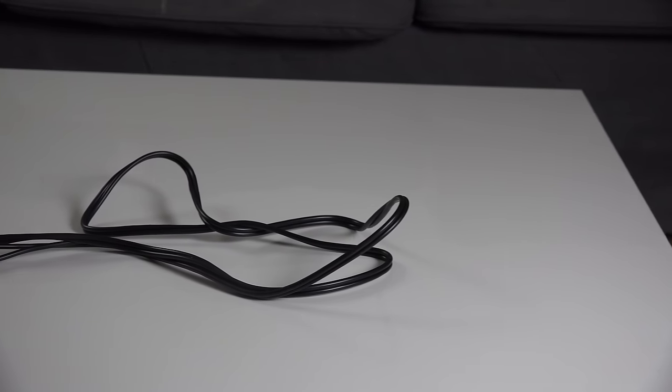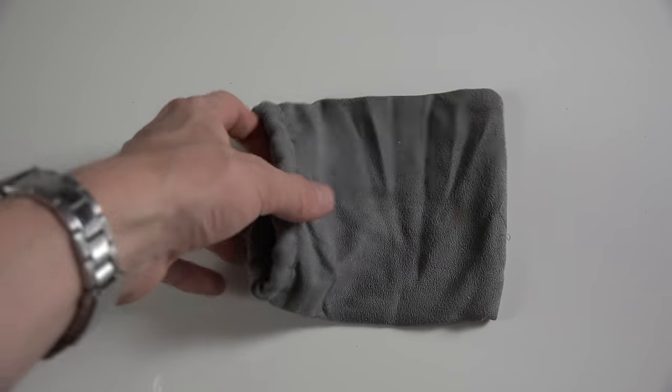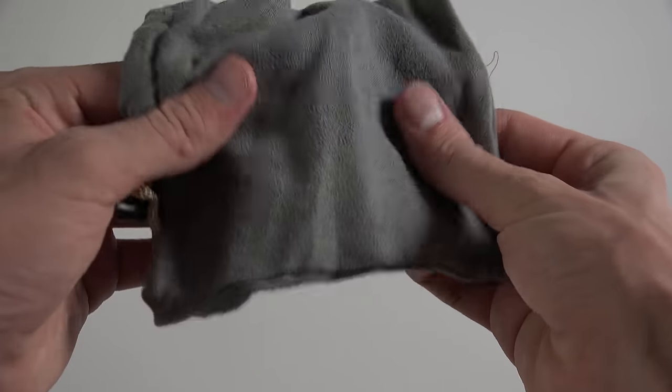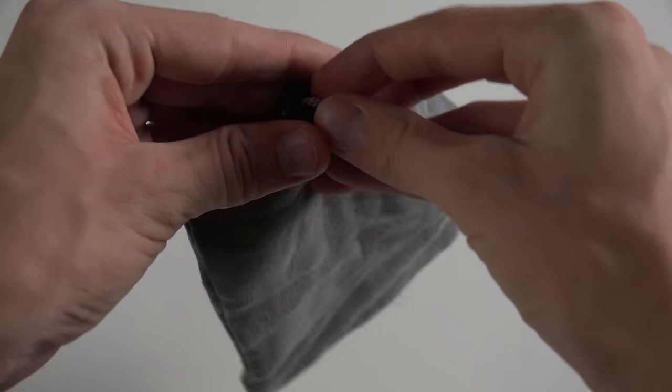You also get this RCA audio cable — white and red — a microfiber bag, and a quick start tutorial as well. But this product is pretty straightforward in how you use it.